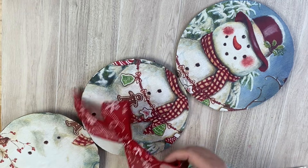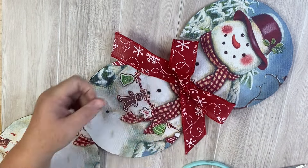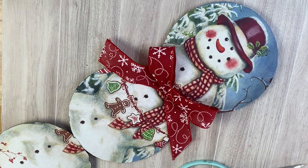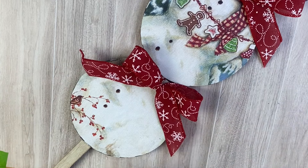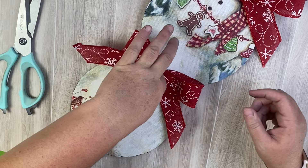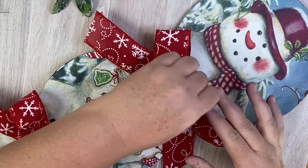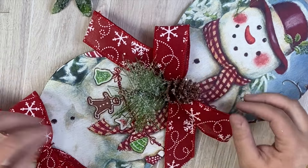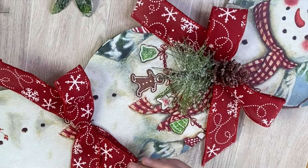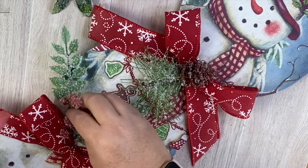After it's all glued on you can see parts of the snowman overlap into the pieces. I didn't mind the first two pieces, but the bottom piece has a little gingerbread and scarf from the bag showing. So instead we're going to add some ribbons to each of the pieces — this looks really cute because it hides where they glued together. We add ribbon of your choice, then some greenery picks from the Dollar Tree, and finish with a little bit of berries.